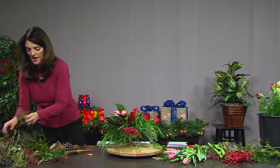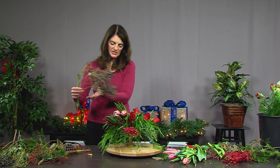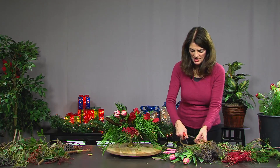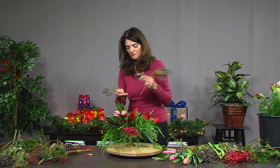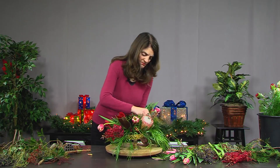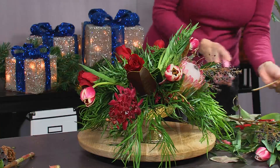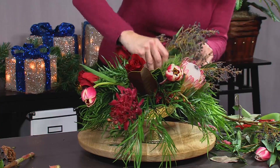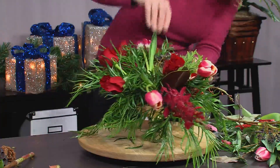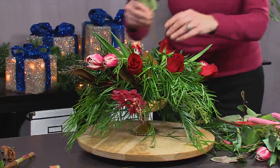Now I'm going to add a little bit of these blueberries. They'll add a different color and a different texture, and they flop over nicely. If I stick it in coming that way — sometimes there's really no wrong answer because at the end of the day, they're flowers, they're beautiful. And who wouldn't love looking at something across the table that's just a little bit different?